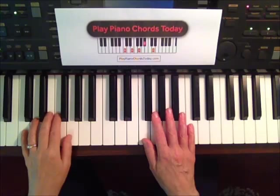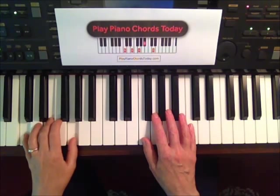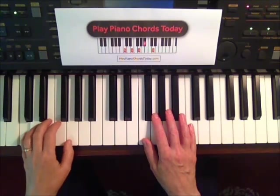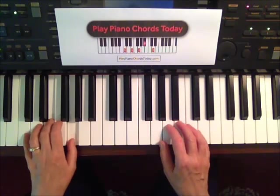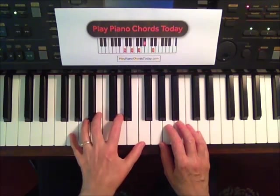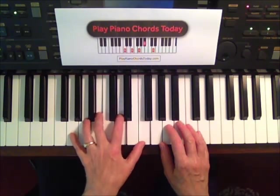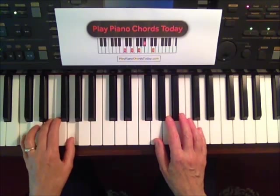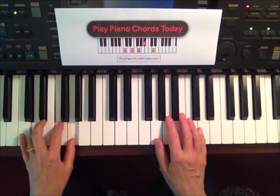Starting with the C chord, playing the root and top of the chord — stride style. Then for the G7 chord, I can jump up and play my G7 chord like this.